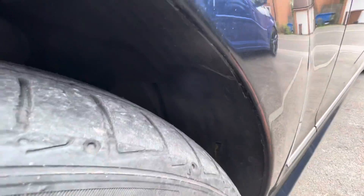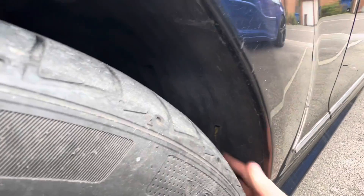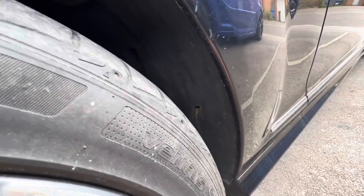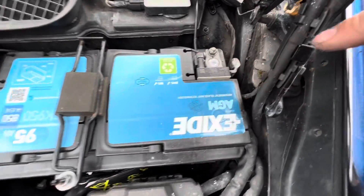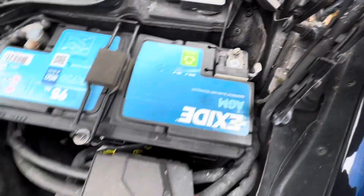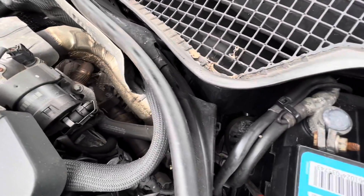The water comes through into the wheel arch and should drain out of here, but by the looks of it this one's blocked as well. So we're going to have to get the wheels off and the wheel arch liners out. I'm also going to take the battery out so we can get down the side — it's quite mucky down there — and just make sure everything is all clear.